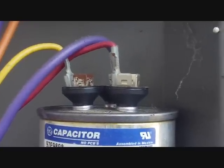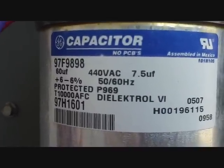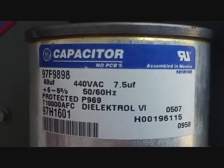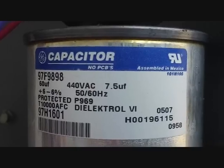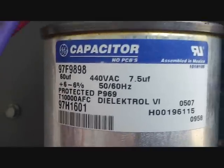The problem is I don't have a 67.5 µF capacitor. I carry mostly 45s because that's the most common; I don't have a 7.5 — especially not in a 60 — so I have to run out and buy one.